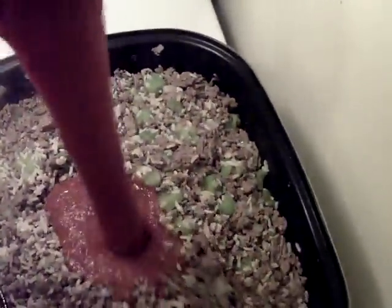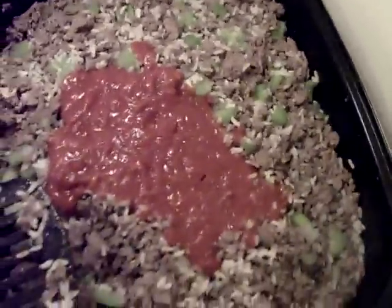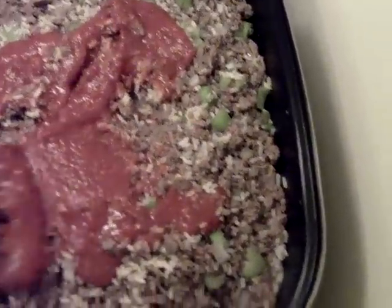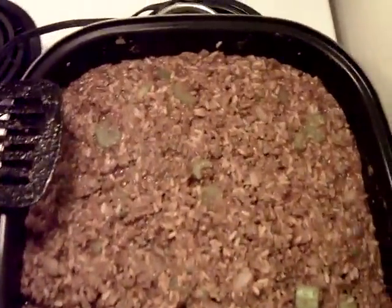There it is with all the rice mixed in. What you're going to want to do now is dump a whole can of tomato sauce in there. I like the thick and chunky just because it's not so runny, and you're going to have to soak up a lot of liquid with the rice anyway, so might as well get the thick sauce.